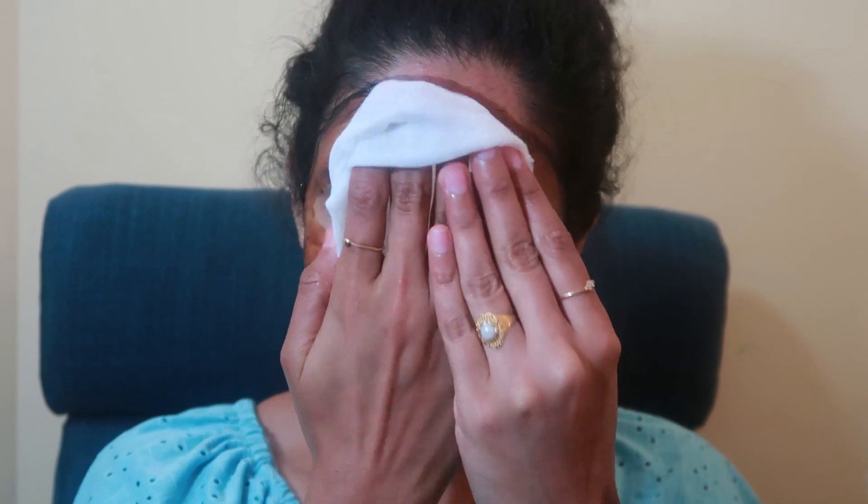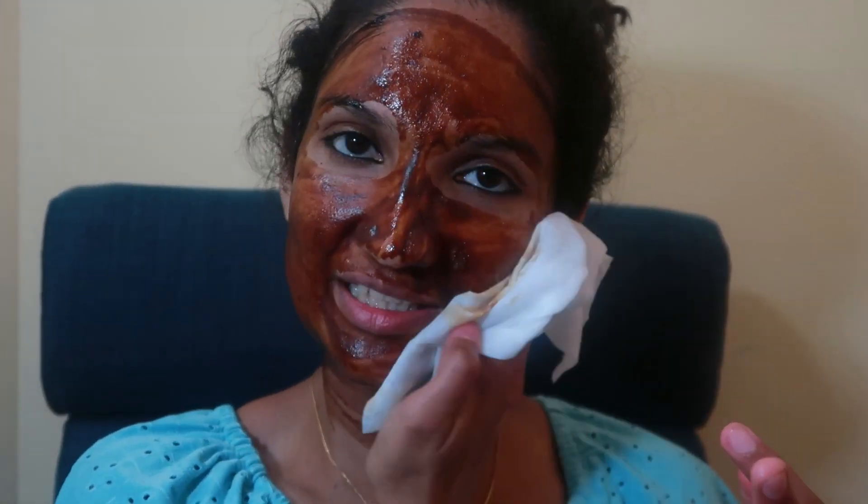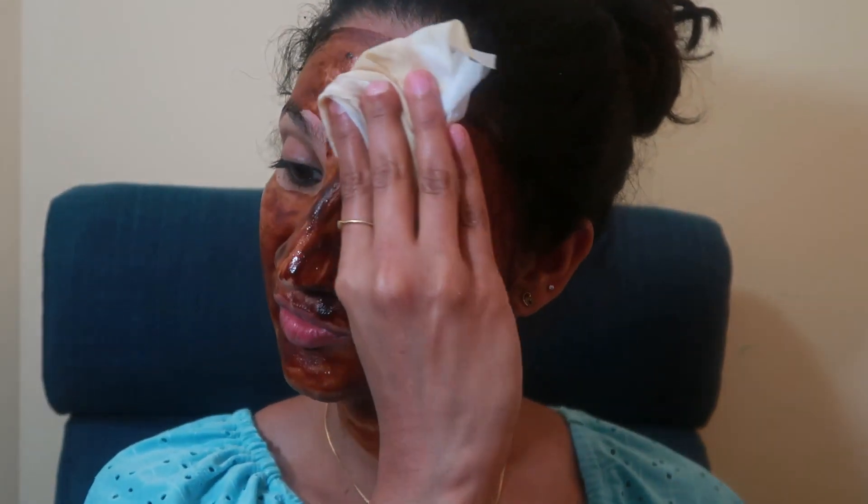I will put the wet wipes here and remove it. I will take a wet wipe to remove the face pack.